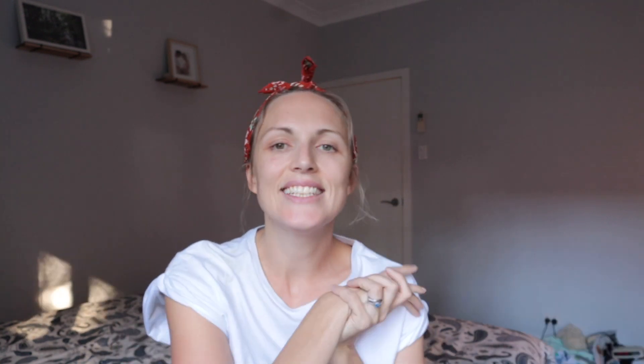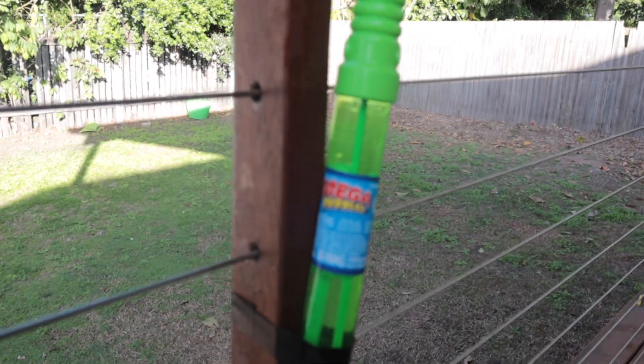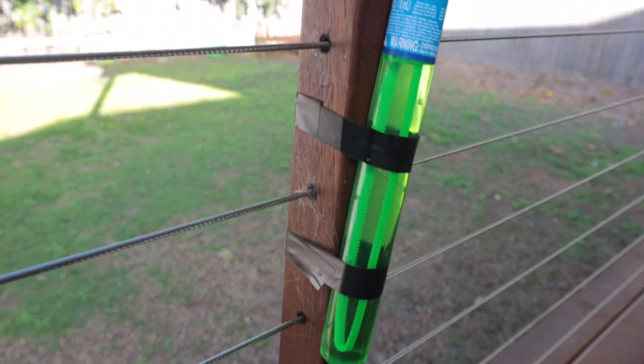My next hack is these bubble holders. They're really cheap — a dollar or something from Kmart — but they spill so easily when you give them to your kid. What I do is I sticky tape or electrical tape it to a chair, to the stairs, or to any nearby thing that's not going to fall over. That way, when they're doing their bubbles, they can just hold the wand and they're not accidentally leaning over and tipping the bubbles out.